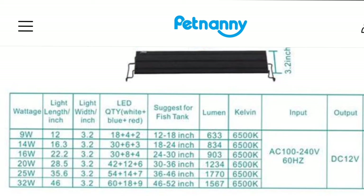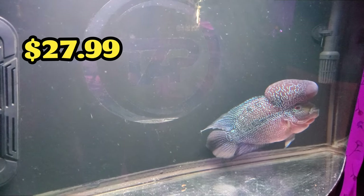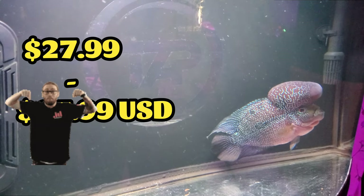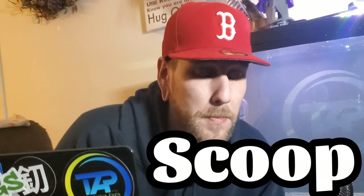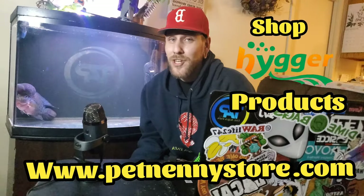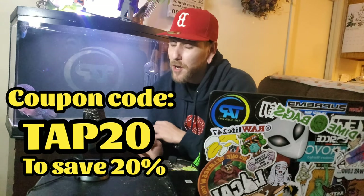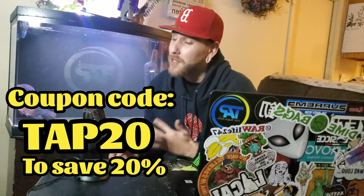This light comes in a varied amount of sizes, from 12 to 18 inch right all the way up to 48 to 54 inch. The prices range from $27.99 to $67.99 USD. You can go to the Pet Nanny Store, shop Hygger products, and at checkout you can use the coupon code TAP20 to save 20% on all Hygger products. It doesn't even have to be the ones in this video — it can be anything as long as it's made by Hygger on the Pet Nanny Store.